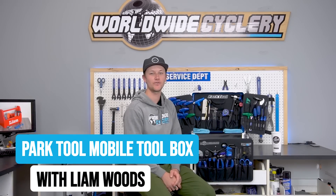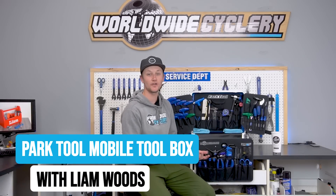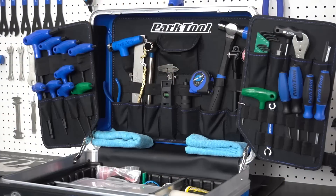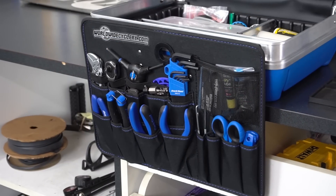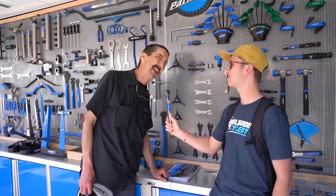What's up guys? I'm Liam, the head mechanic here at Worldwide Cyclery. Today I'm going to be showing you what I carry around in my mobile toolbox when I go on trips and go to events to work on bikes. I was able to work with Park Tool and handpick every single tool in this box. Also, I talked to Calvin at Park Tool and he gave us some recommendations for what tools he brings on weekend trips. Now let's check it out.